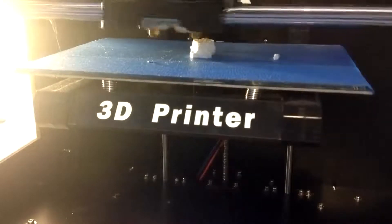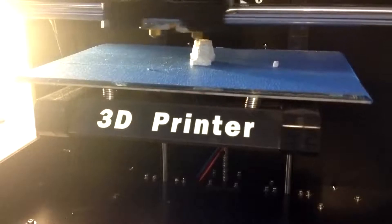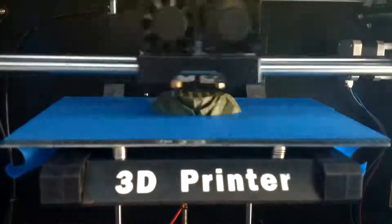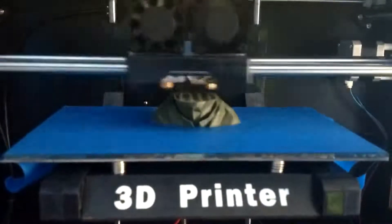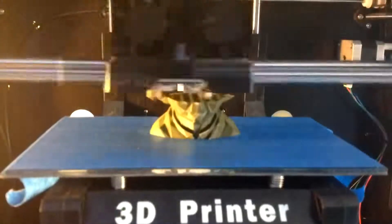Overall, I would say a 3D printer is worth it if you know what you want to print and you've got the time and effort to do it. However, if you're someone busy without enough time to get it working, it's probably not the best thing for you — unless you've got a bigger budget to get a better machine.